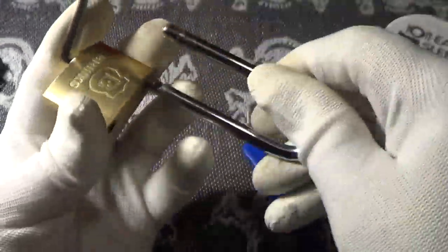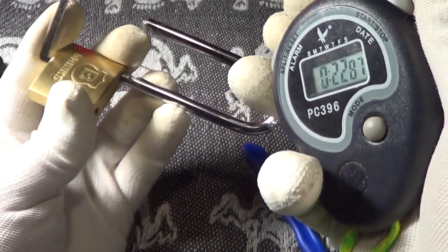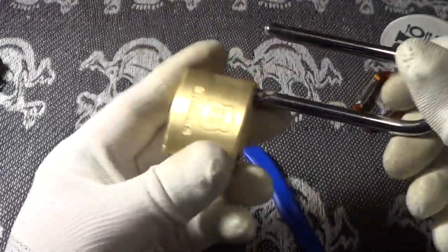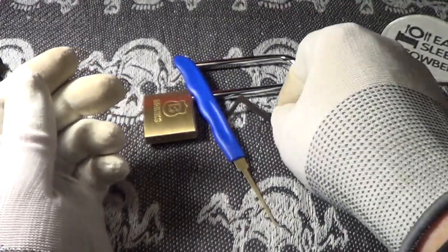Okay, and it is open! That took 22.87 seconds — of high resistance. So that's pretty good for an amateur like me: 22 seconds.